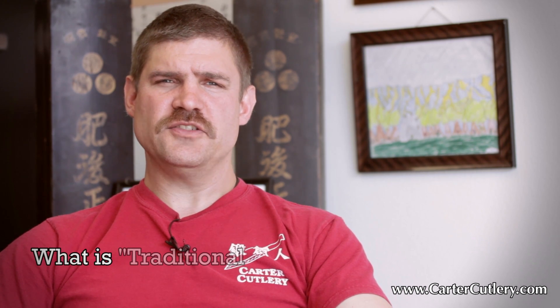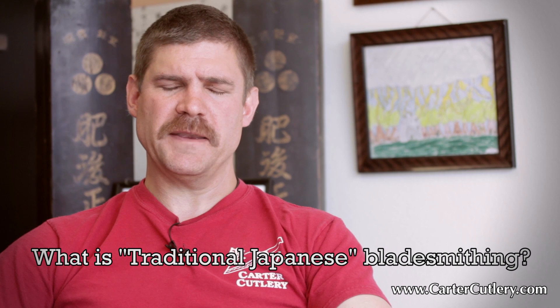Hello, I'm Murray Carter. Today I want to briefly explore the question: what is traditional Japanese bladesmithing?